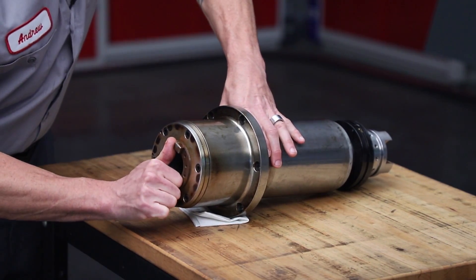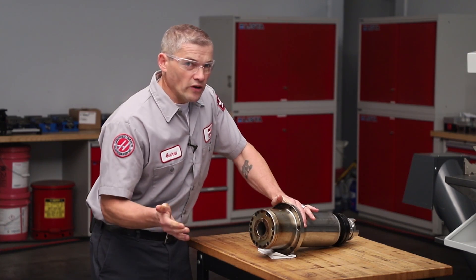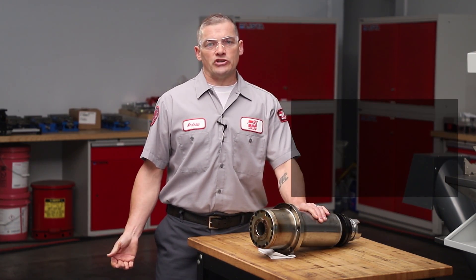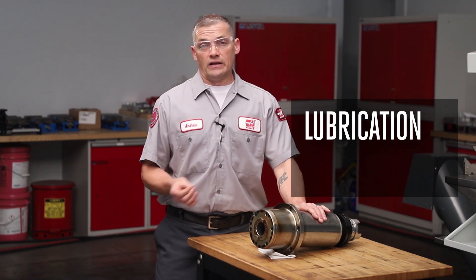Here we have a spindle that seized and quit running, but what caused it to seize? Most often the root cause is lubrication — as in the spindle is not getting enough oil.